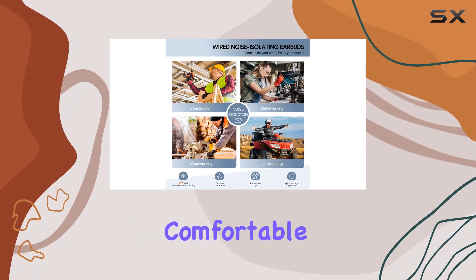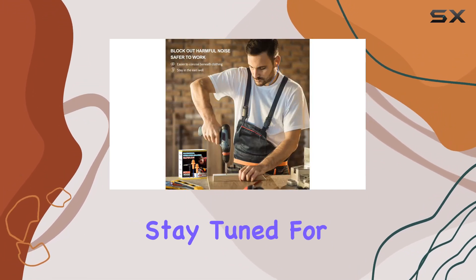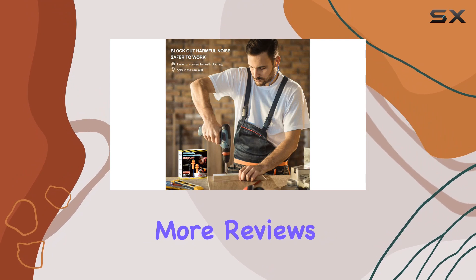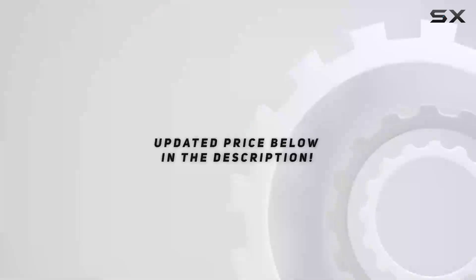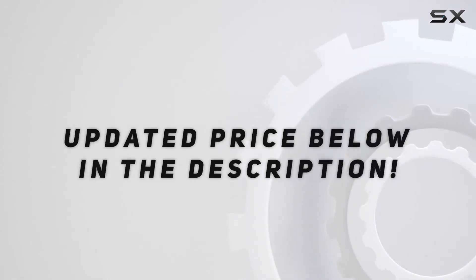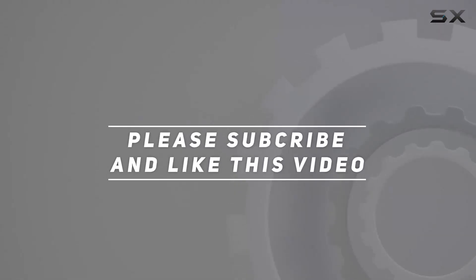They're rugged, comfortable, and deliver on their promise. Stay tuned for more reviews, and don't forget to hit that like button if you found this helpful. Check out the video description for an updated price, and thank you for watching.